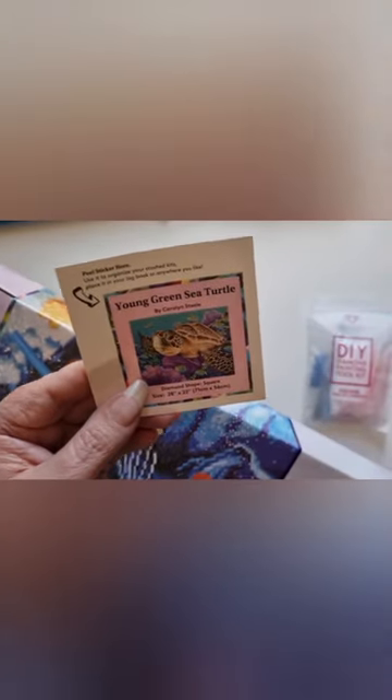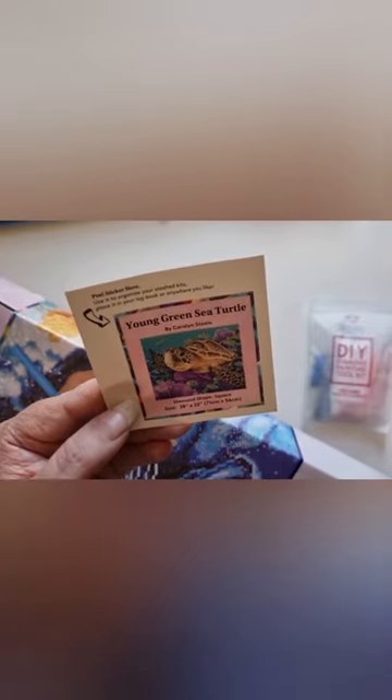We have a toolkit and a sticker — a little Young Green Sea Turtle sticker — and a little toolkit.